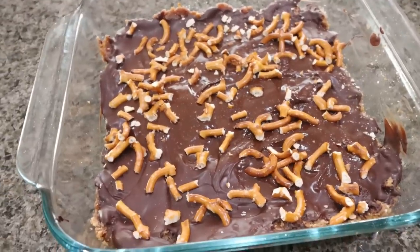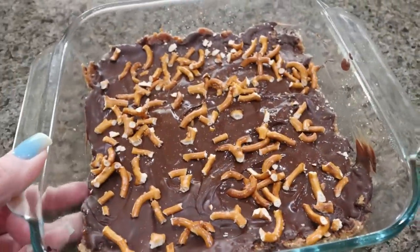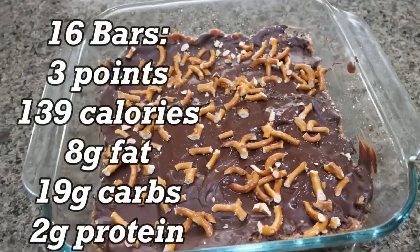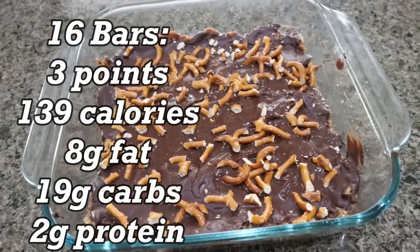I'm going to sprinkle just a couple of crushed pretzels right on top, then put the bars back in the refrigerator for about 30 minutes so everything sets. The no-bake chocolate pretzel bars are done — these look so incredibly delicious. I'm going to cut these into 16 bars and keep them in the refrigerator so the chocolate and the base stay hardened. I'll go ahead and put points, calories, and macros here on the screen for you.